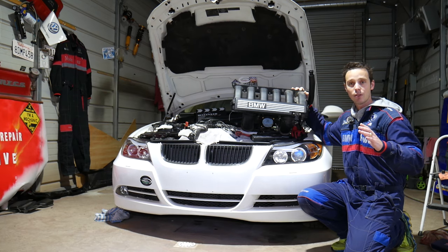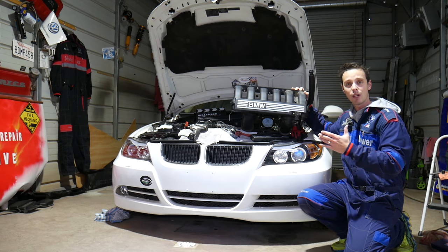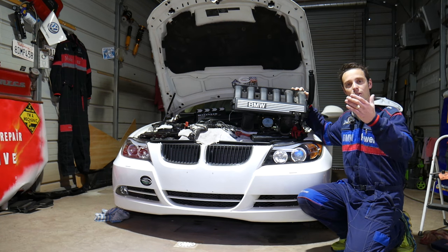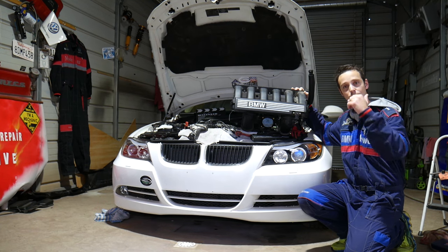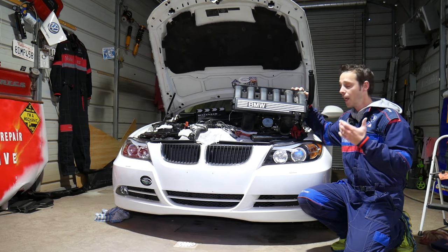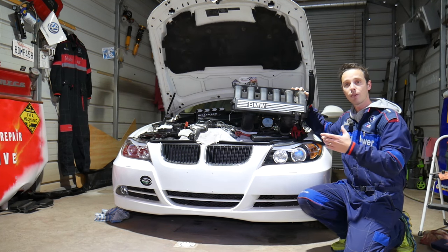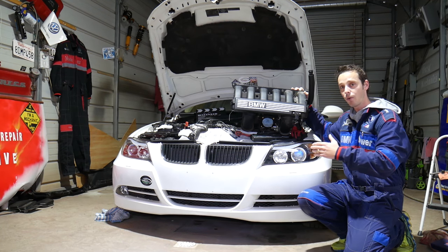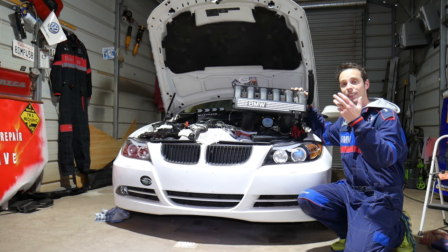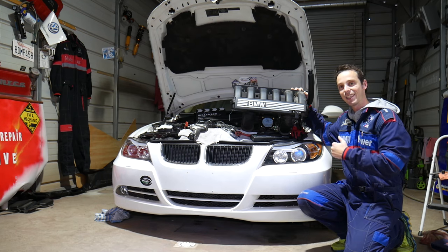Before we start, let me introduce you to the channel. Every single car we get at the shop, we make at least two to three hundred free repair videos — specifically on BMWs, close to four or five hundred videos. Our mission is to save you as much money as we can. All we need in return is for you to subscribe and like the video. We'll demonstrate on a 3 Series, but this works on the 1, 3, 5, X3, X5, and even 6 and 7 Series in Europe with the N51, N52, or N53 engine.